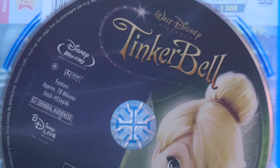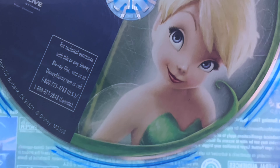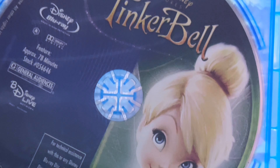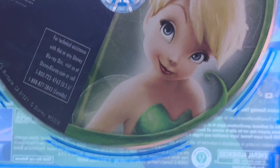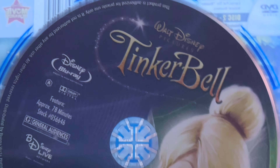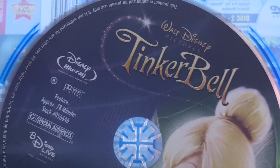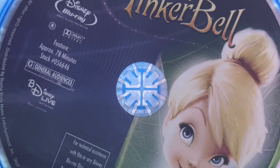I highly recommend this film for any Tinkerbell fan, any fairy fan, any fan of fairies in general. As well as fans of Peter Pan and the mythos behind that and Neverland. I highly recommend this film for any Disney fan as well. Would have been nice if we got the continuation of the films leading up to when Tink met Peter, but it is still nice what we have.